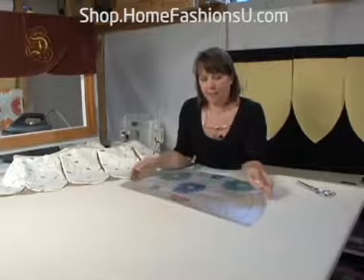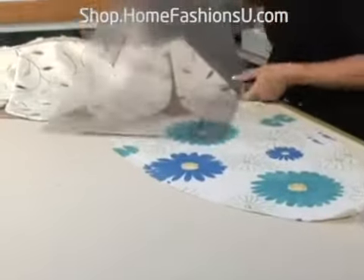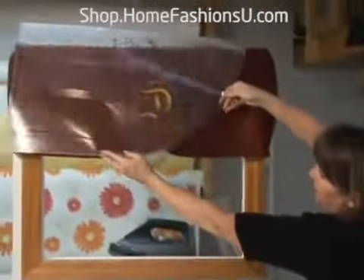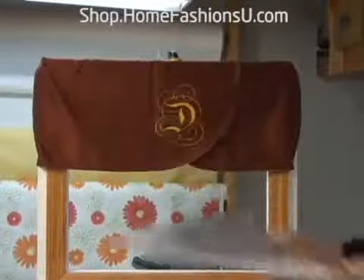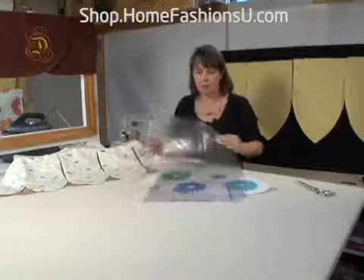This is template number 11. Now number 11 looks like a fairly simple template, but you can do some fun stuff with it. Number 11 started out as just being the little what I call a shirt tail balance, which is similar to this one right here. And so that was my original thinking.